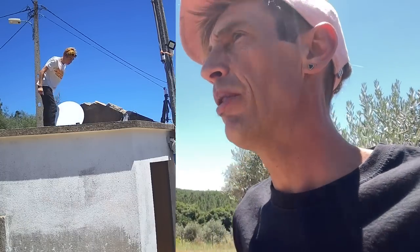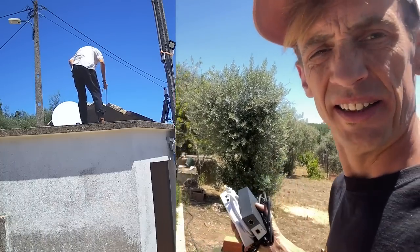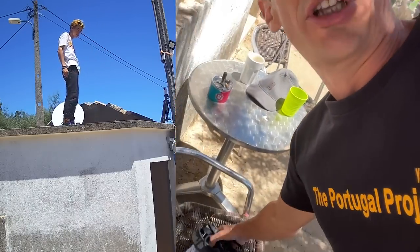The dish has a really long cable, so we're going to run the cable to the kitchen area. And then we're going to put the power brick and router in the kitchen.